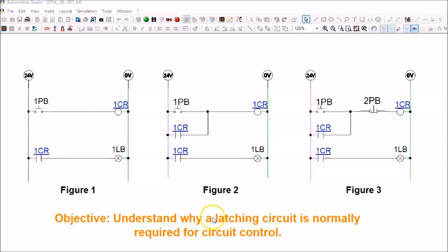I'll show three simulation circuits. First, Figure 1: an electrical ladder diagram with 24V on the left, ground on the right, a normally open push button, a control relay coil, a control relay contact, and a light bulb. When 1PB is pressed, the coil energizes, the contact closes, and the light bulb turns on. The moment the push button is released, the coil de-energizes, the contact returns to open, and the light bulb turns off.